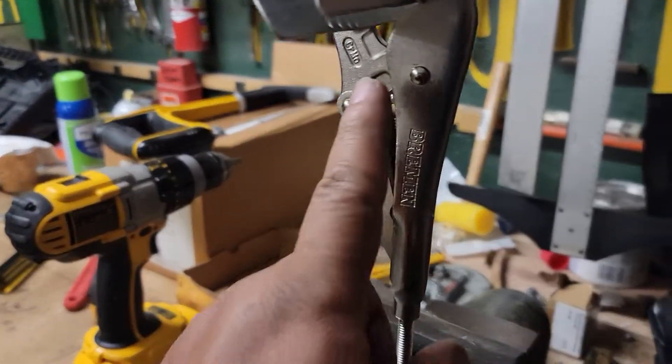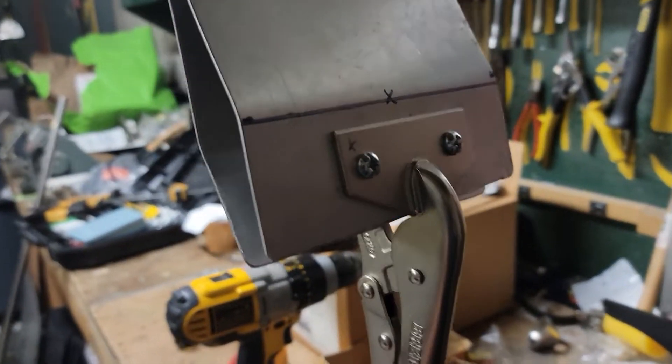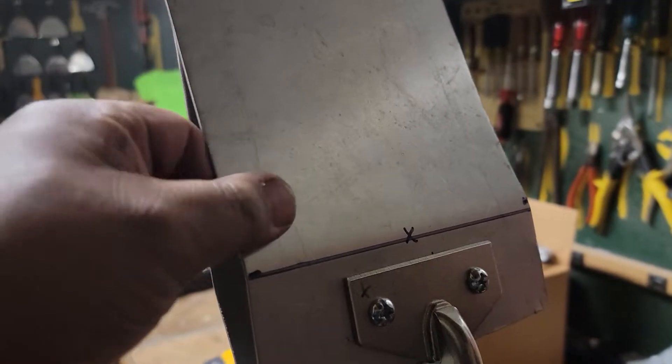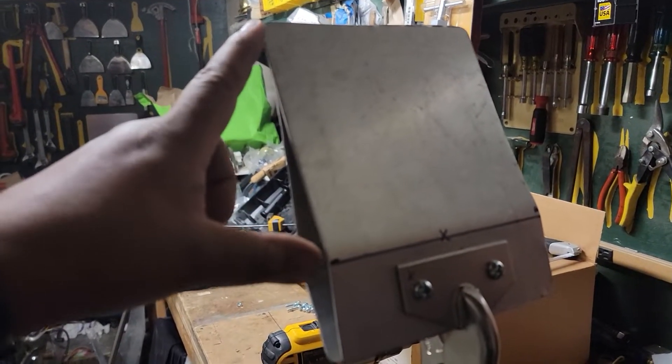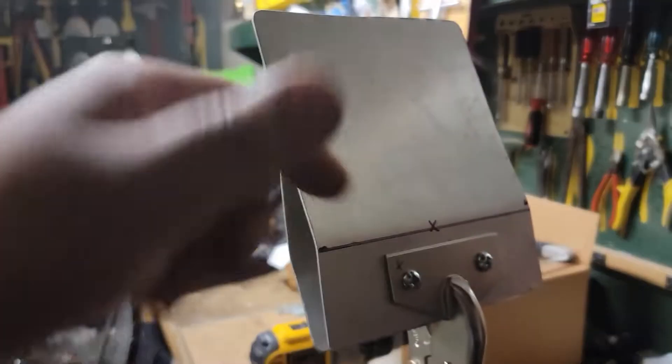Here we have it — a $9.99 vice type clamp from Harbor Freight, and a couple of found pieces of steel. You can get these at Home Depot; you can get a long sheet and basically you just need two six-inch by six-inch pieces. Get a six-inch by two-foot-long piece, cut six inches off and then another six inches, and you've got enough for basically two of these.